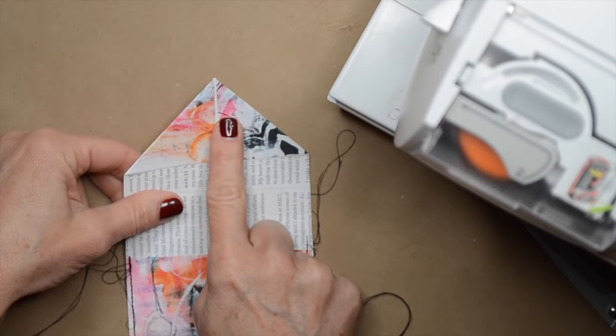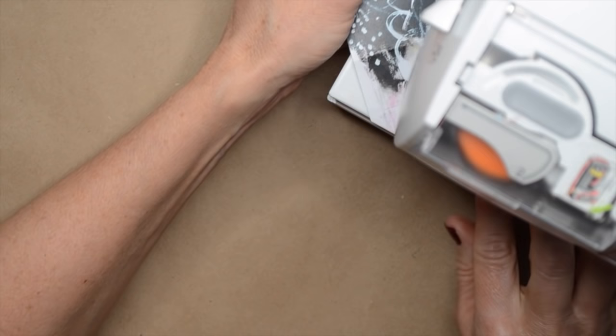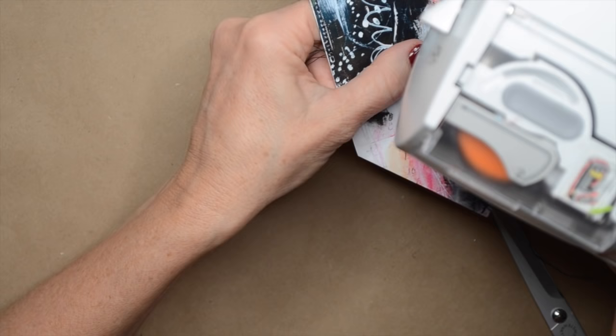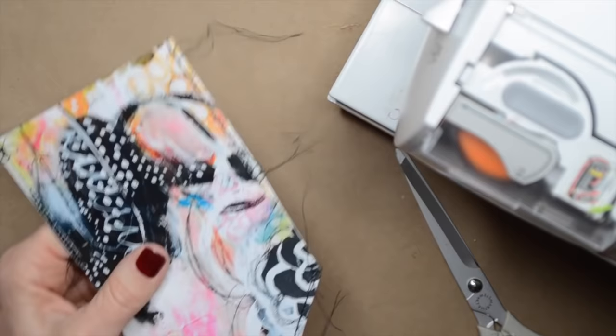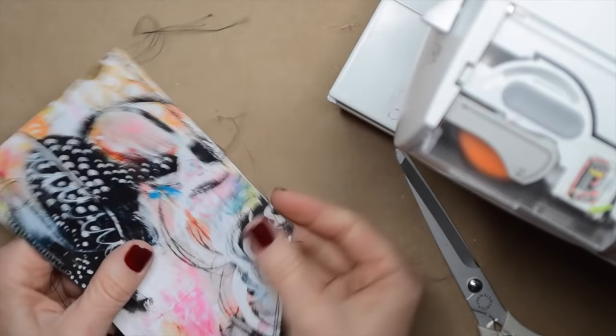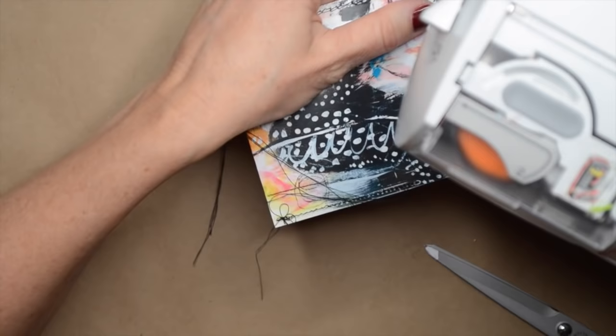So this is what it looks like — you've got these nice threads on both sides. Now I'm going to do the flap. I'm going to start here and stitch down, doing the exact same thing where I leave the threads. I'll stitch once, then do it again. It's just starting to look really messy — I love it. So let's turn it to the other side where we're going to do the other side of the flap.